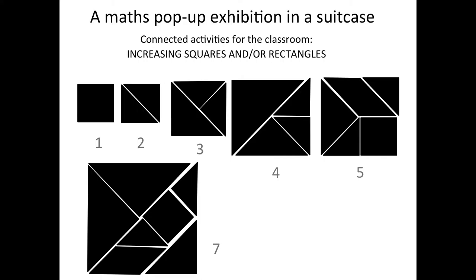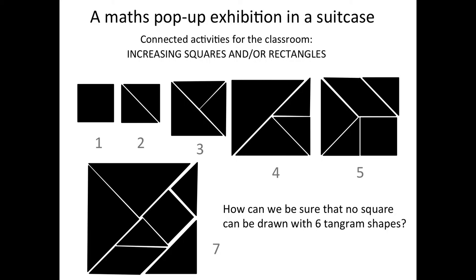You can stop with this activity, or you can take a step further. For instance, how can you be sure that no square can be made with six Tangram shapes? Is it possible? It's not possible — why not? How big must a square be with just six pieces? And of course, you can do the same thing with rectangles.